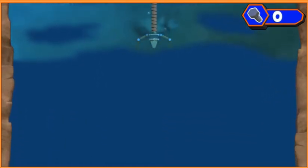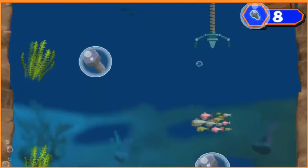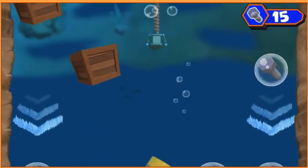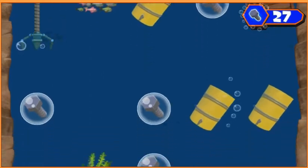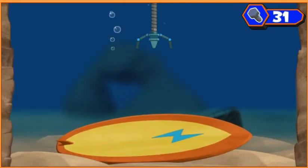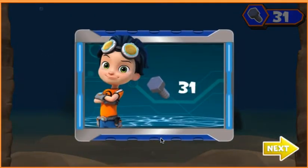Yeah! Boom! Alright! Boom! Alright! Boom! Alright! Cool surfboard! Maybe we can use that to make something that will help us dive down deep and get Ruby's tablet back. Click on the surfboard to help Whirly bring it back up. Great job! And look at all the bolts we've collected.